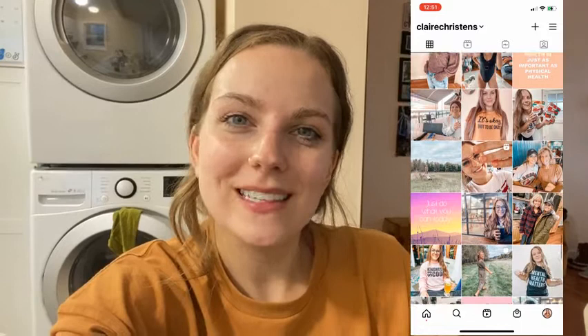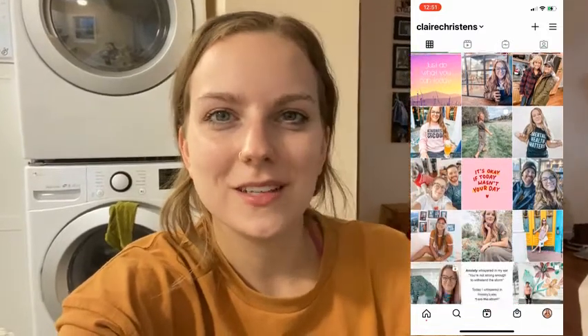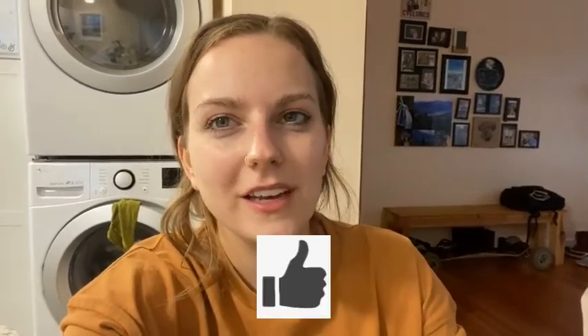Anyway, I'll see you next time — thanks for watching this little video today. Make sure you hit the subscribe button, like the video, leave me a comment, share it — all that stuff. Have a great rest of your day, talk to you later, bye!